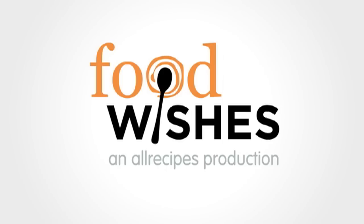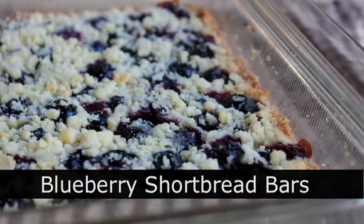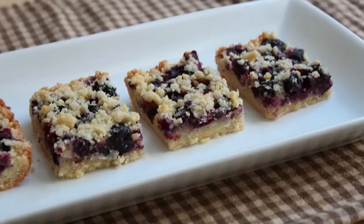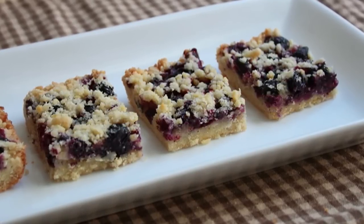Hello, this is Chef John from Foodwishes.com with Blueberry Shortbread Bars. I'm no big fan of medium and tall bread, but I do love a good shortbread, and this, thanks to some delicious sweet summer fruit, is especially delicious. So let me show you how to make this. It's easy.